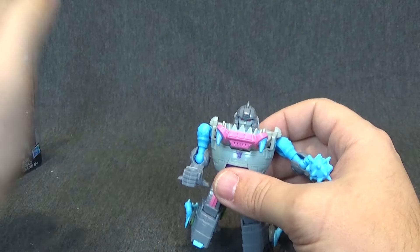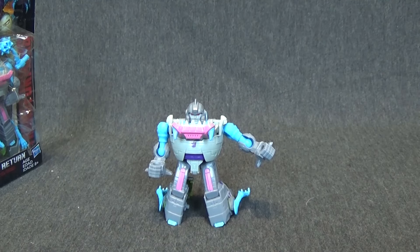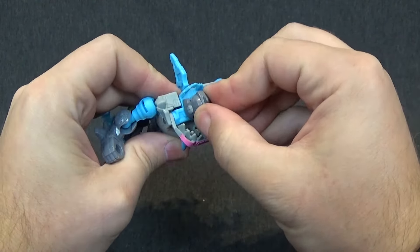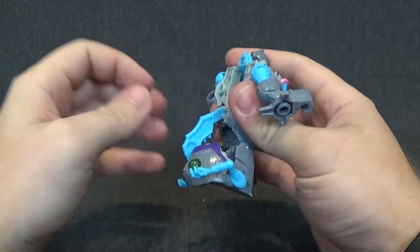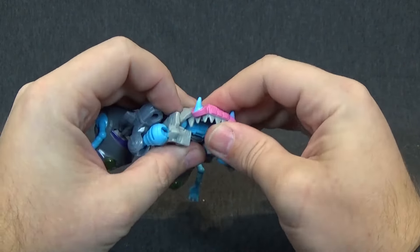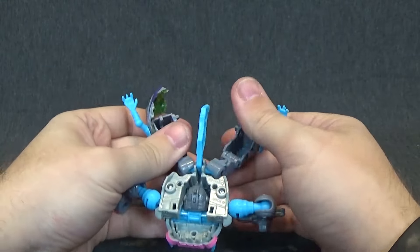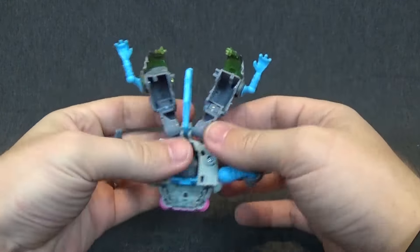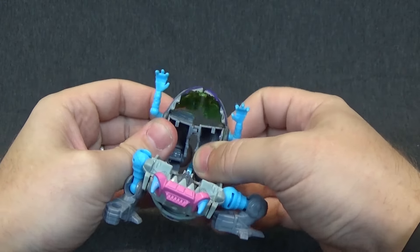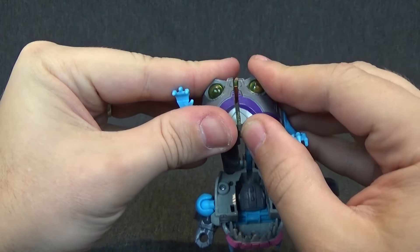Let's go ahead and just do a size comparison before we move on. So there is Gnaw, and here is Wheelie. You can see Gnaw is definitely a very, very short character. His knees do not go any further than that, so that is as far as he can stand up straight. Very short — a lot shorter than I kind of expected. But I still kind of love him. Let's go ahead and remove his mace and get into the transformation.